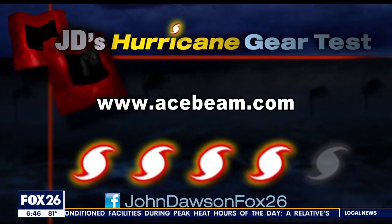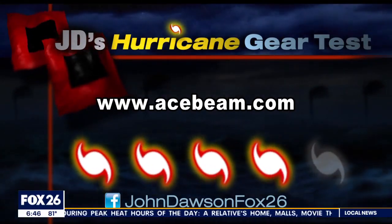What is the brightest light in your hurricane kit? Find me on Facebook and tell me — I'm at John Dawson Fox 26.